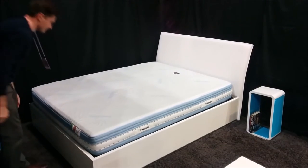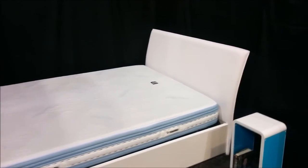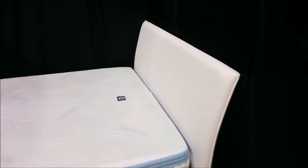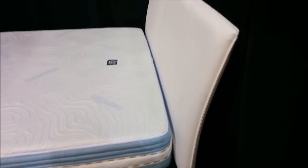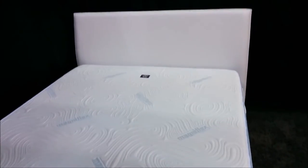The soft, curved Italian leather headboard finishes the bed off with its striking style. The lift system allows for easy access to the large storage area inside the bed, even in a small space where an old-fashioned drawer bed cannot open.